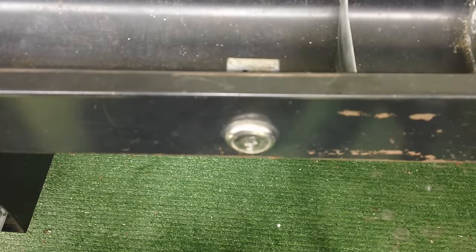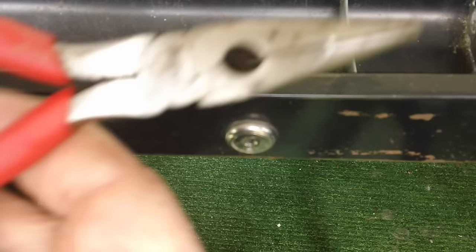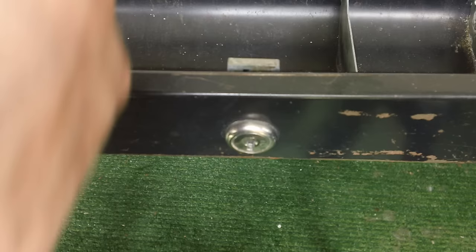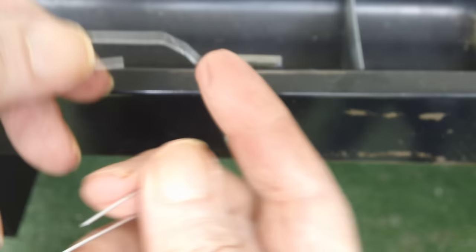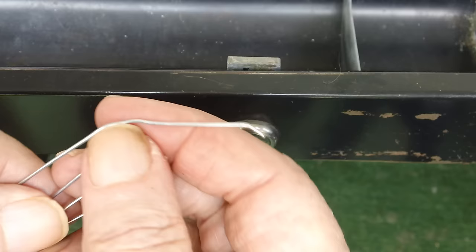How to open a desk lock with a paper clip. Get some needle nose pliers, or any pliers will do actually, and a couple of large paper clips. Make sure they're nice and strong — it takes some strength to push down on the pins.